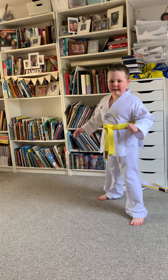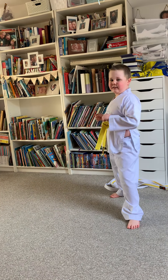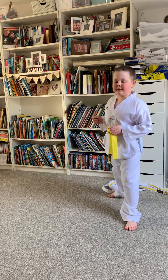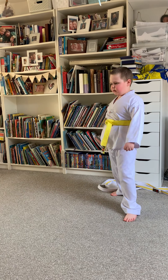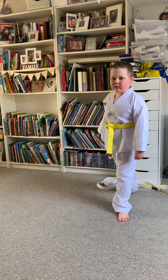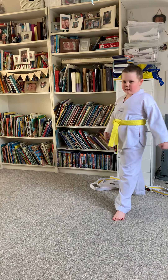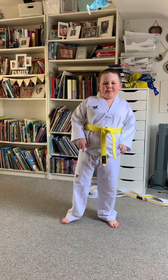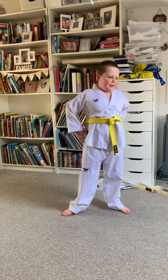Turn and kick. Out crescent kick. In crescent kick — I haven't really got the hang of that one because it's a moving kick. And my side kick. And that is my demonstration.